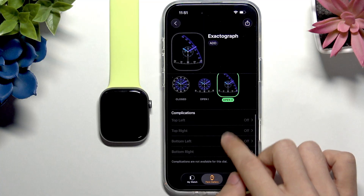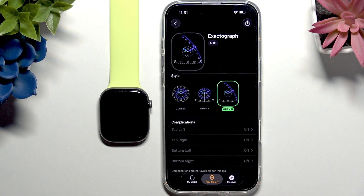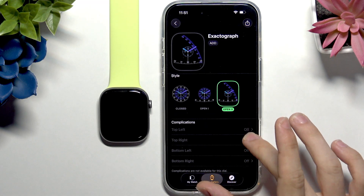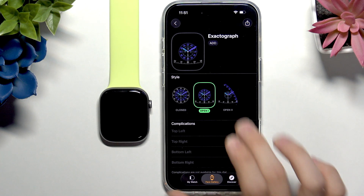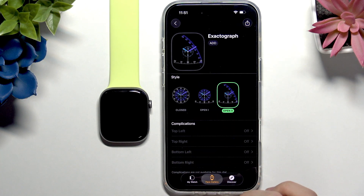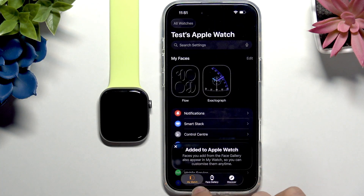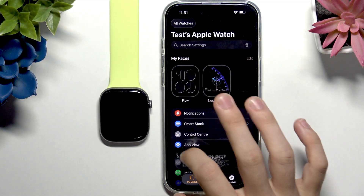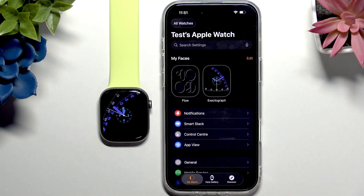For some watch faces you can also add complications — I'll show that later. For the closed version you can add complications, and for the open one as well. I'll go with Open Two for now and show complications later. We can add this to the watch faces saved on the Apple Watch, and you can see it actually changed — this is how it works.